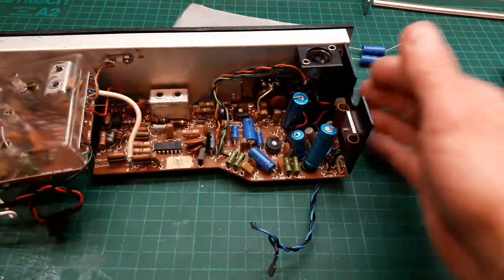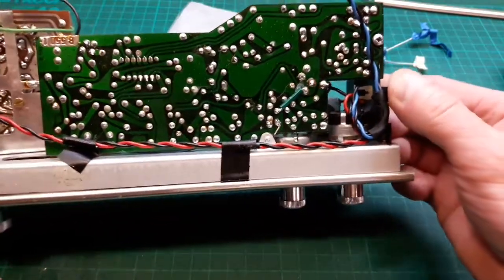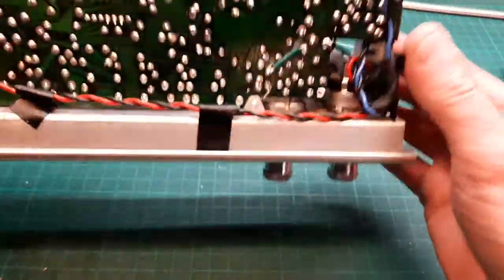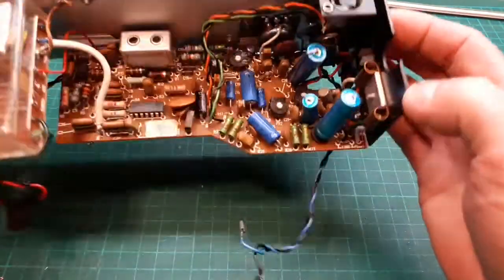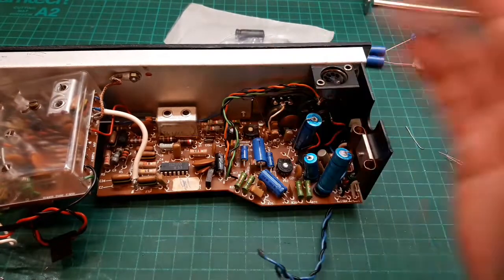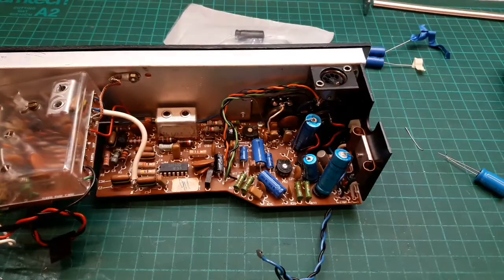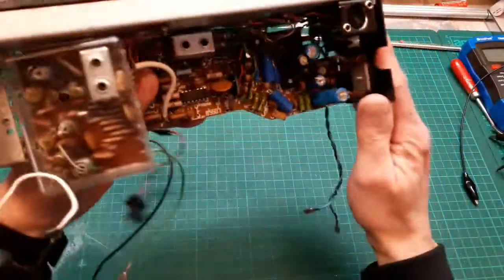If you're just starting out in the world of changing capacitors, this is a particularly easy board to work on. The Hacker Harrier — if you wanted to make it one of your first projects, a simple servicing job like this, I would recommend it. So easy to work on. Right, let's carry on — there we go, all those caps done.